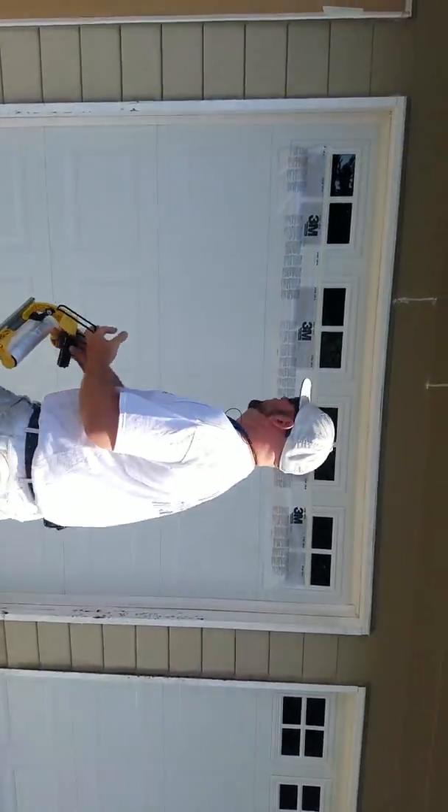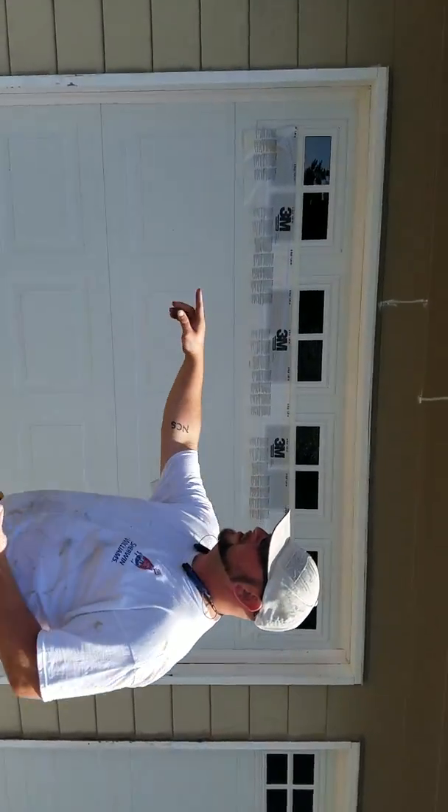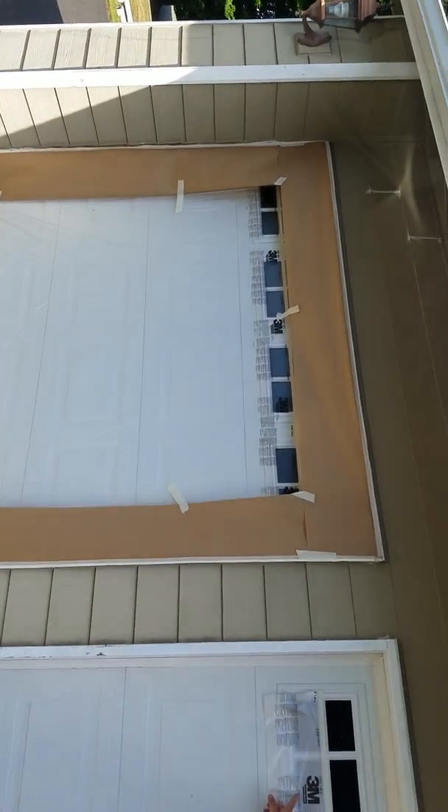Hey guys, this is Brandon from SprayNorthwest. I'm going to show you how to mask some garage doors right now. This is an example of an already masked garage door. We're going to be using some product called 3M hand masker.